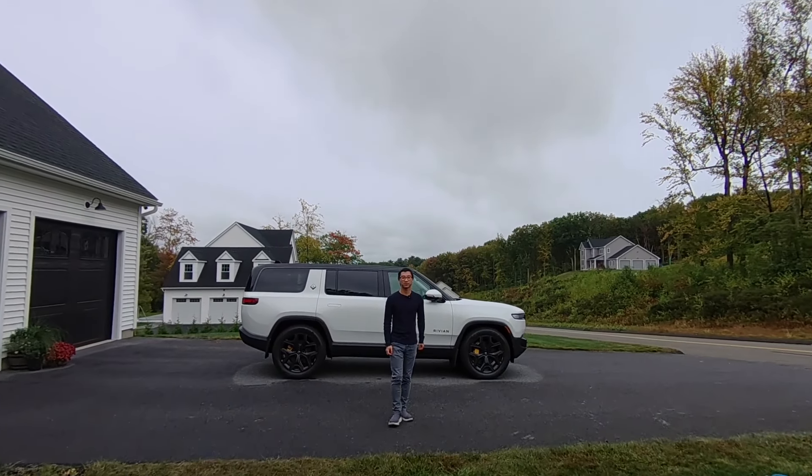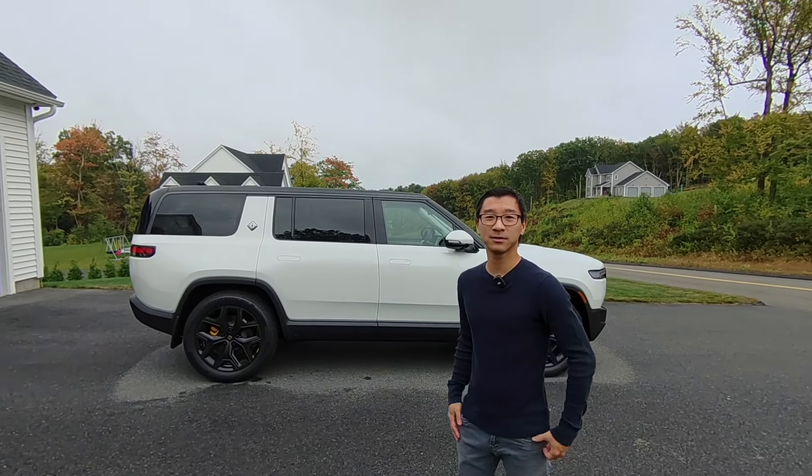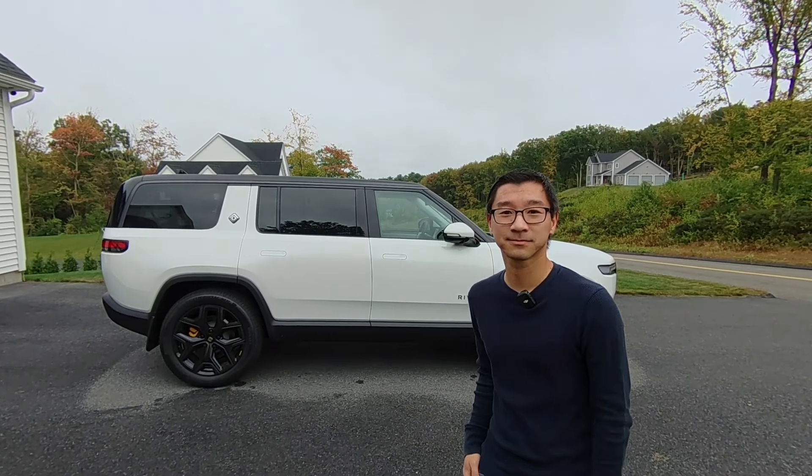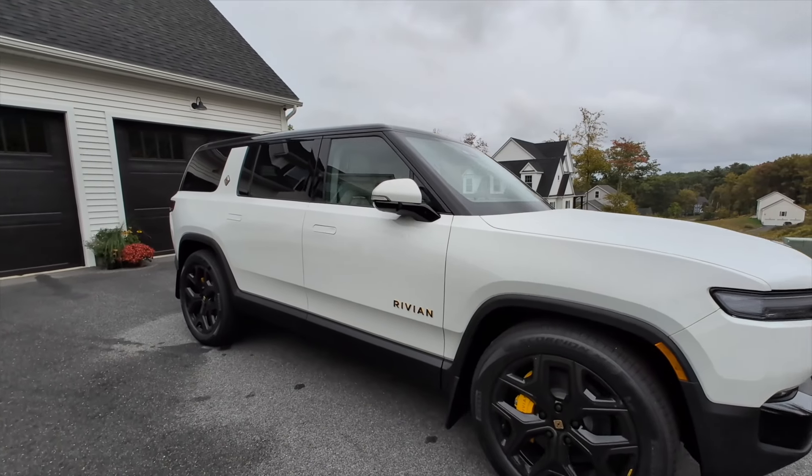Hey everyone, I'm here with the new 2025 Rivian R1S Gen 2. This is the new tri-motor model. Let's take a look. I'll show you around the interior in a minute, but let's take a quick look around the exterior.